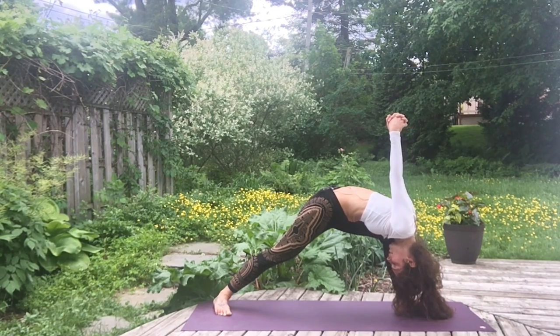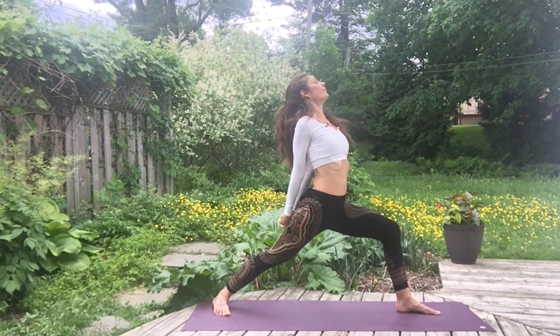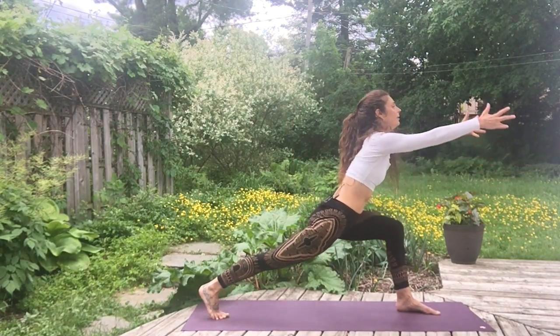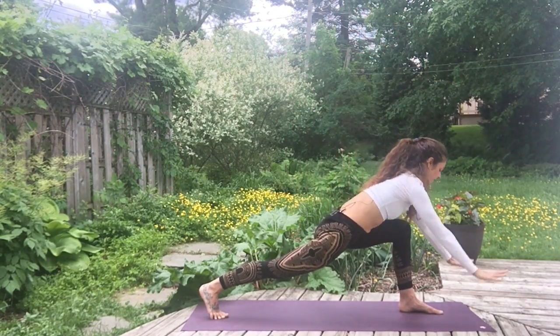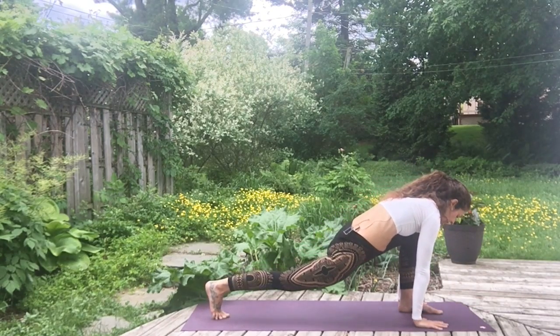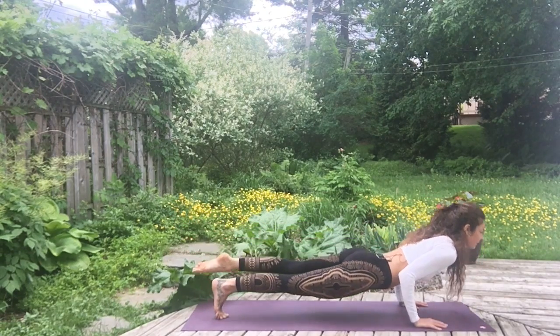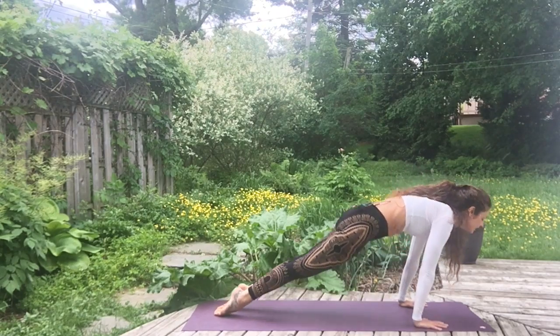Two more breaths. Next inhalation, raise your body up, exhale, release the hands, pop the heel back, and bring the hands under the shoulders for plank. Exhale, chaturanga dandasana. Inhale, upward dog. Exhale, downward dog. Release the head and the side of the neck.